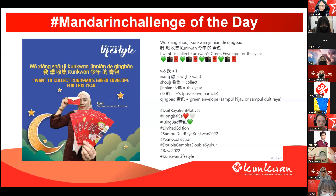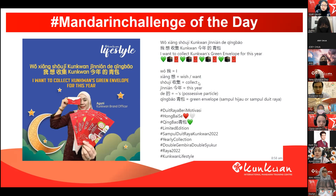Maybe the first one — you can have a model of the day, a beautiful model, which is IUNI. Okay, 老師. So let's read after 老師: 我想收集困困今年的轻包. 对的, okay. One more time, we read the full sentence: 我想收集困困今年的轻包. 来掌声 to IUNI. Good pronunciation.